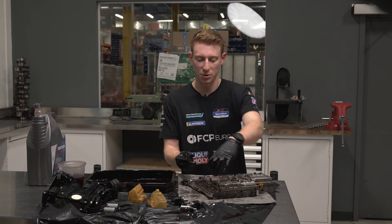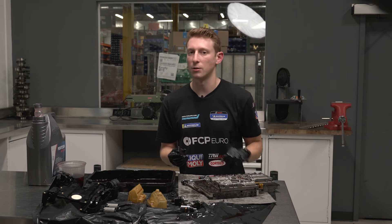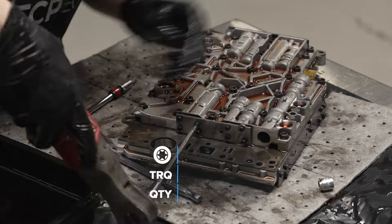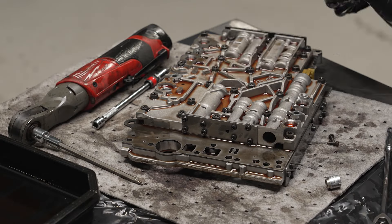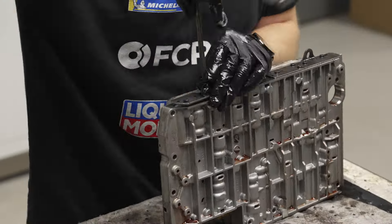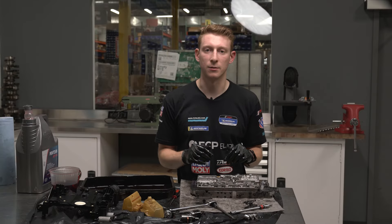It's the same practice for the remaining sleeves — releasing the same bolts, removing the plate, popping out the old shift sleeve, and inserting the new one. The plates on the sides of the valve body that we're removing to get to the overlap sleeves are held on by a bunch of T20 bolts. When we go to put these back on, the torque spec is going to be just four newton meters.